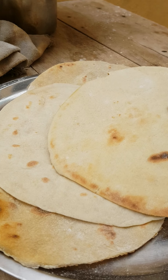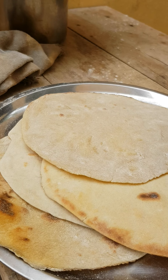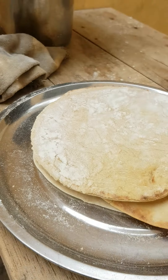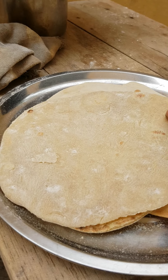This one has burned but it's good. To do Lebanese bread is very, very simple — that's it.